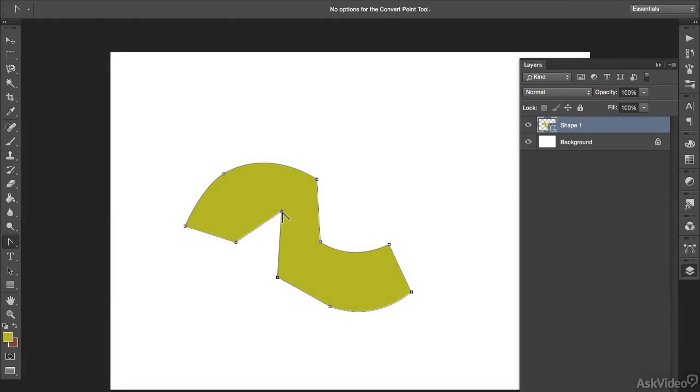To change or convert any anchor points, just click on the point that you want changed and drag the handles out again. You can hold Command or Control and click and drag the anchor point to a new position.